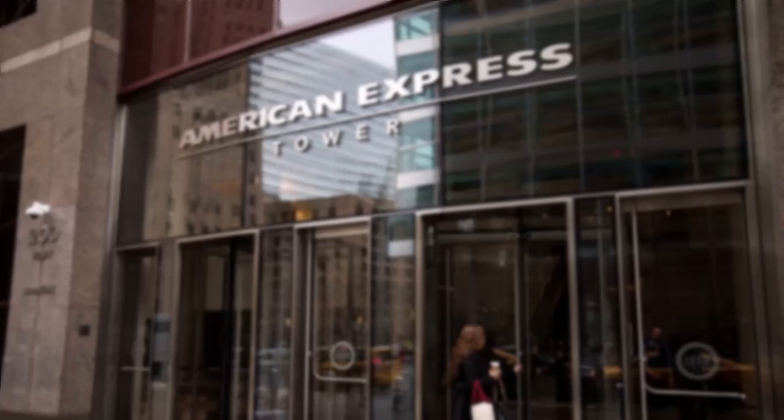So that is basically how you withdraw money from your American Express Bank. That was it for this video. Hope this video was helpful to you guys. If it was, make sure you like this video and subscribe to our channel so that you don't miss out on further videos such as these.